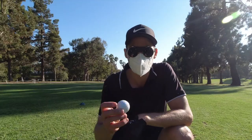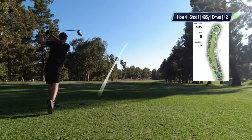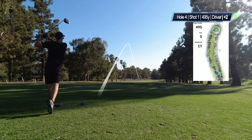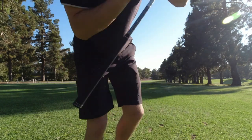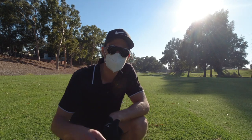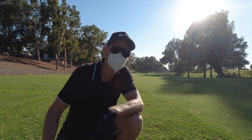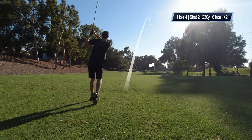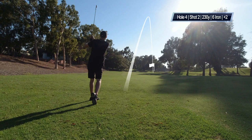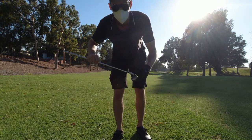Hole four, I'm going to be playing the Vice Pro Soft. That one felt really good. The Pro Soft is a three-piece ball and it's supposed to give you more distance — and yeah, I think that's true. I had a really nice drive here. The feeling was beautiful. The Pro Soft I think is my favorite up until now.